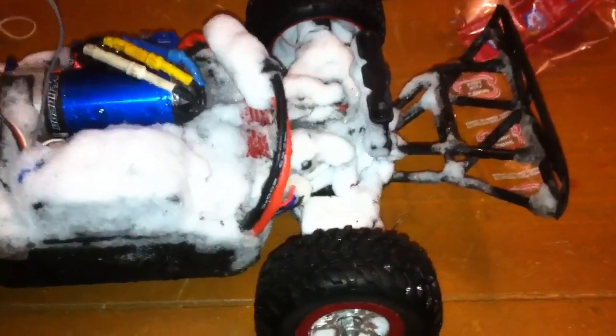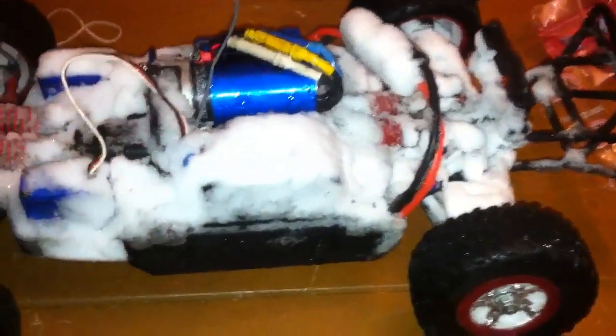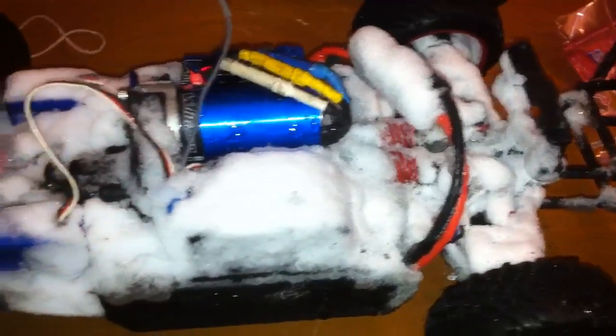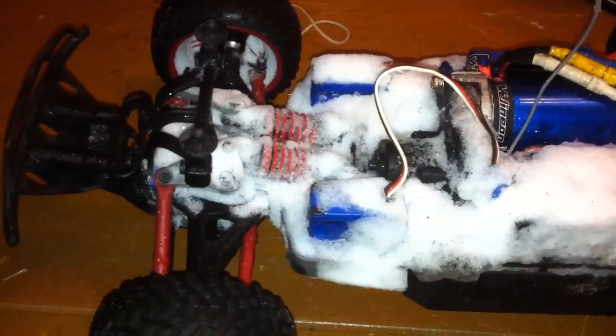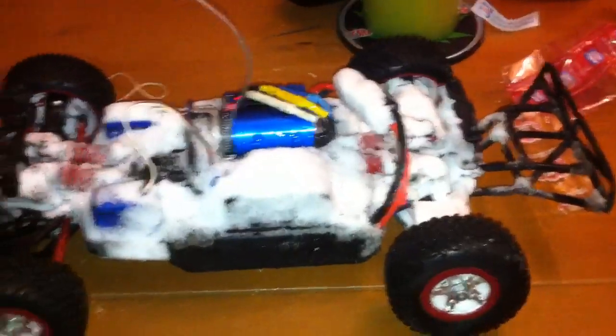I just came in from a snow bash, and the waterproofing was effective. As you can see, it definitely kept the water out of my electronics — everything stayed dry. I drove it for about 45 minutes out in the snow, and as you can see, it's definitely covered. And there you have it.